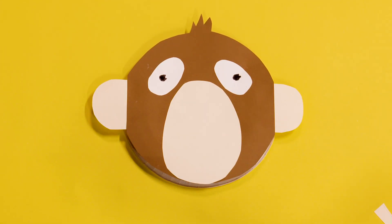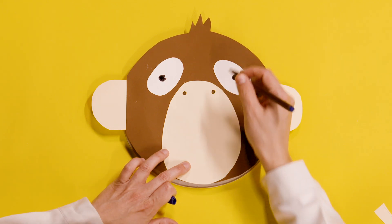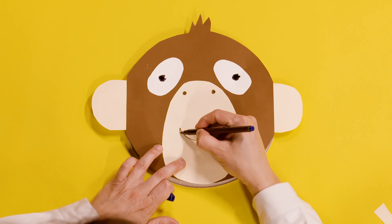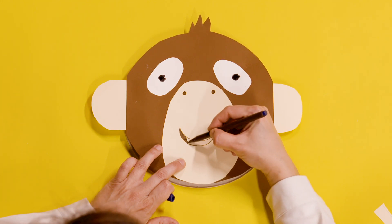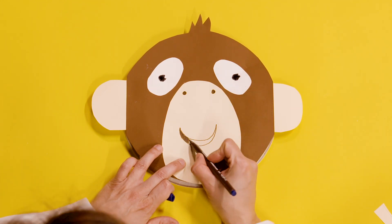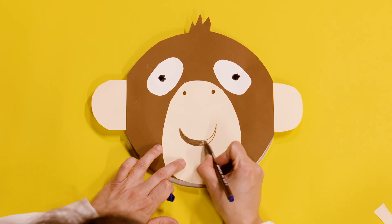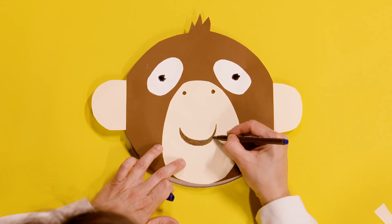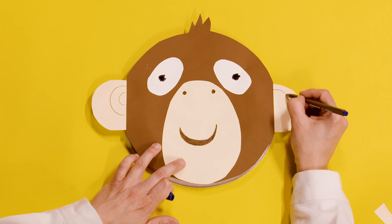You can colour over any messy bits like that. But this monkey won't be able to smell because at the moment he hasn't got a nose, so let's give him a nostril here. I'm just using a brown felt pen for this. And then a very cheeky, smiley mouth. Colour that in.